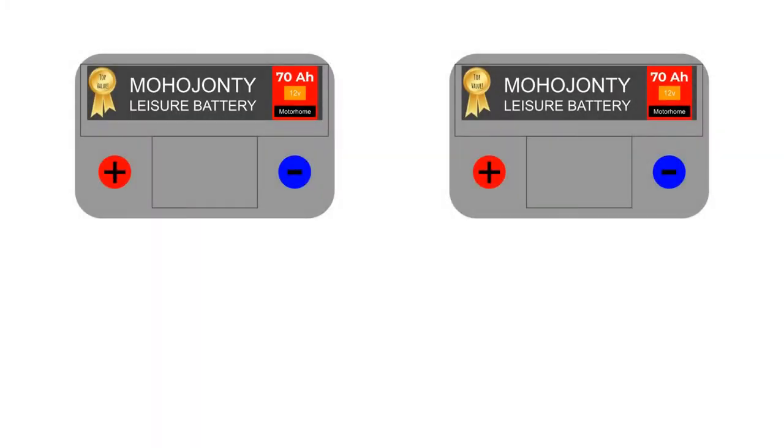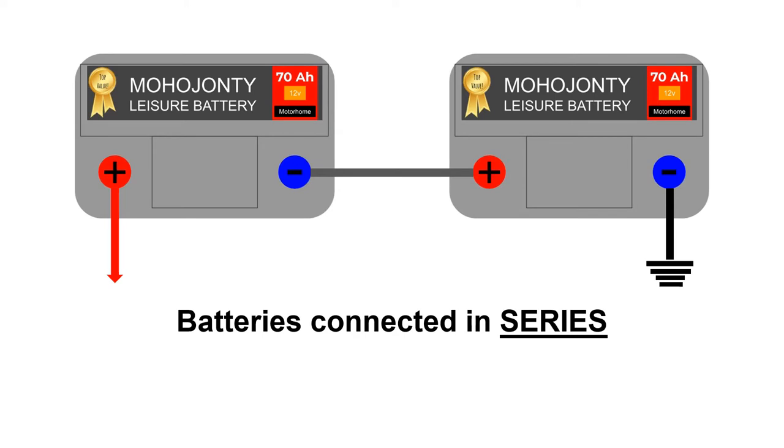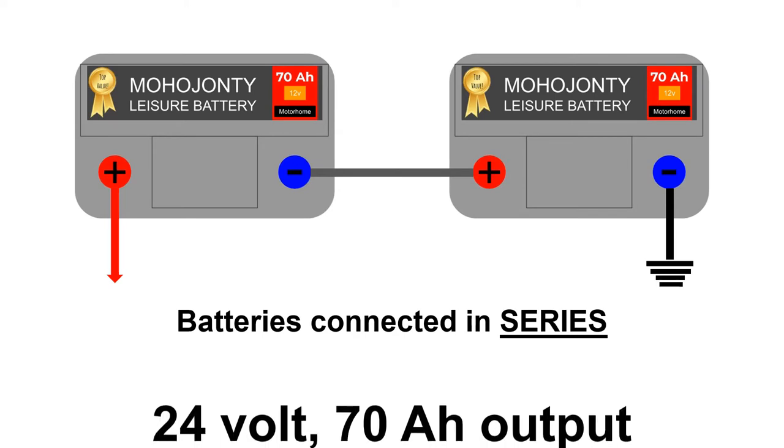Firstly, how not to wire them up. These two batteries are wiring themselves up so that the current passes through first one and then the other — in other words, in series. Wiring them up in this way means the voltage they provide doubles, but their capacity and amp power stays the same. This is definitely not what you want, unless you've for some reason decided to swap all your 12 volt gadgets for 24 volt ones.